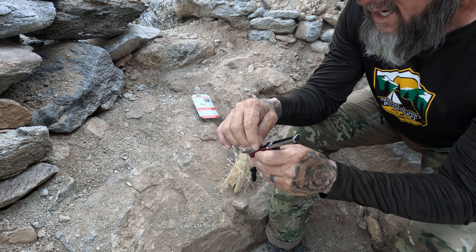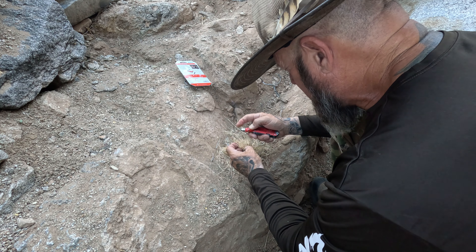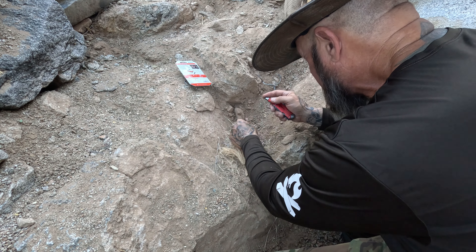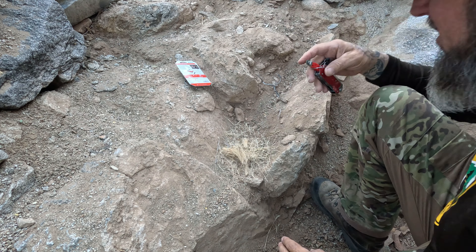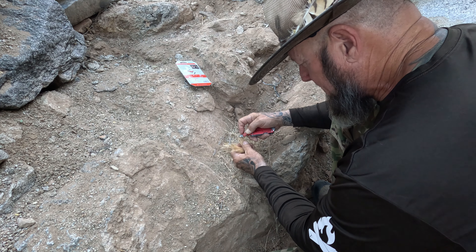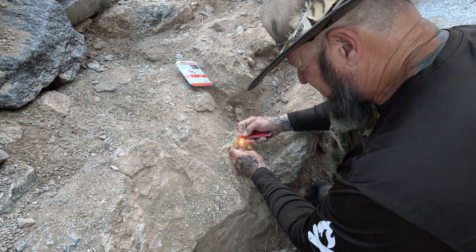Let's process some of this up real quick. This is what you are supposed to do with the grater.